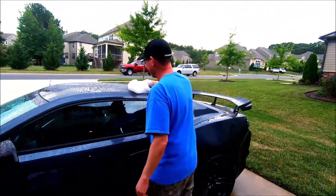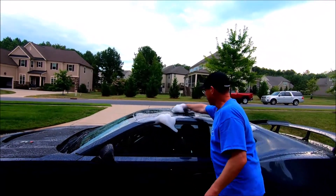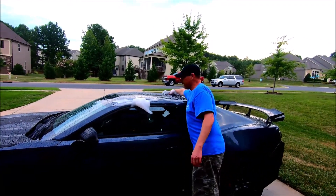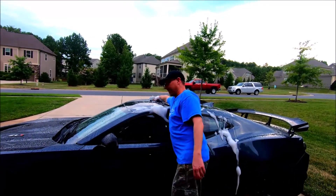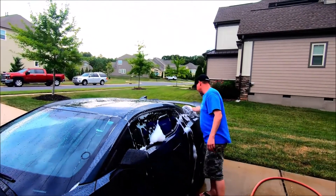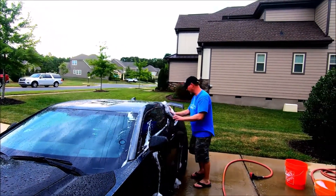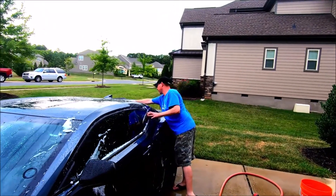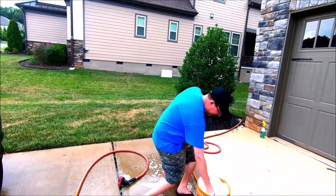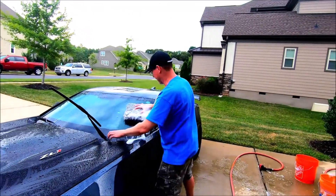We're going to do one panel at a time — it doesn't take too many passes with this big wash mitt. We'll go in straight lines, not in a circular motion, because if you do have something that scratches the paint, linear scratches are much easier to polish out than swirls. You want to flip the mitt frequently and use the rinse bucket to wash off any contaminants before getting more soap. Soap is cheap, water is cheap, paint is expensive — so keep your mitt clean.